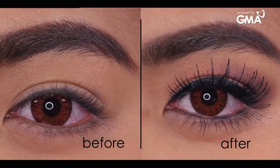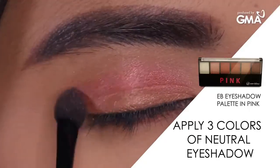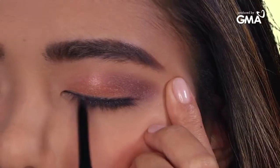Make your eyes pop! Apply three colors of neutral eye shadow to your eyelids. Give definition to your eyes by lining your upper and lower lash lines using this retractable eyeliner.